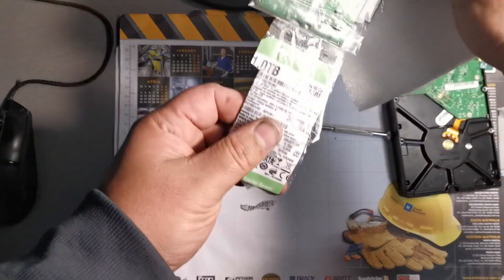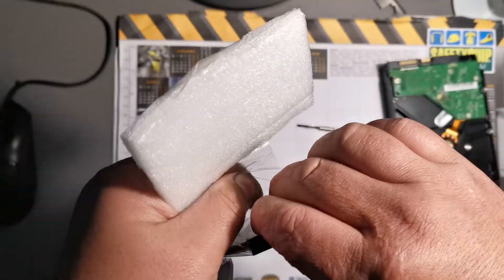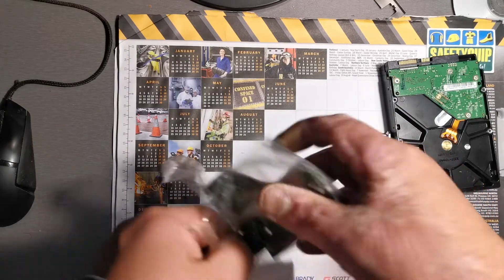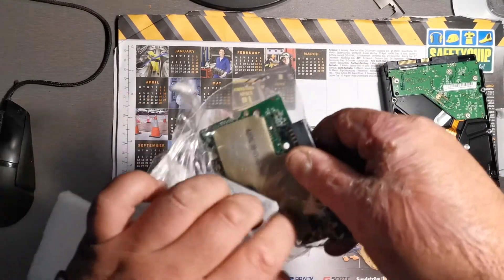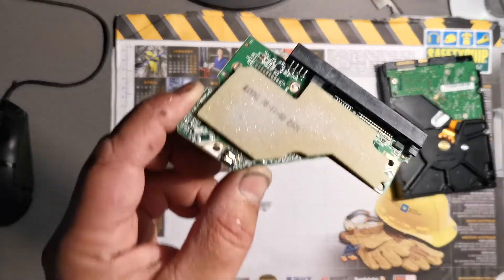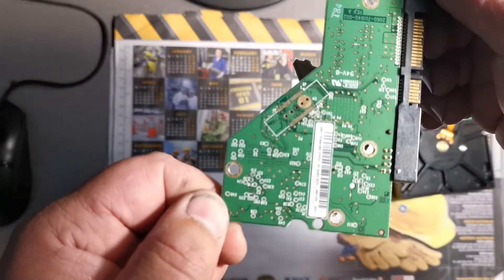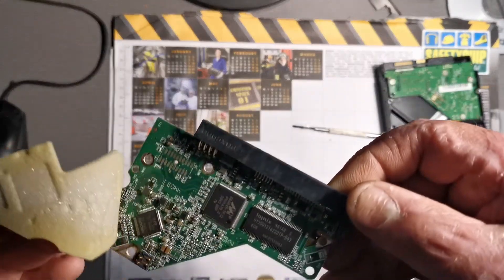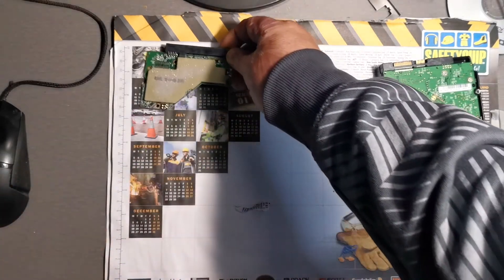That's the hard drive it came from, I believe. This one may have had a faulty platter or the actual disc was faulty inside. But we've almost got it out — and there we have it. It looks to me like it's in good condition; I don't see any scratches on the board or anything like that. So we're safe enough to pull the board off the other drive and replace it.